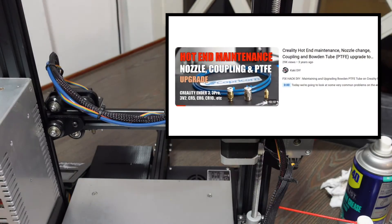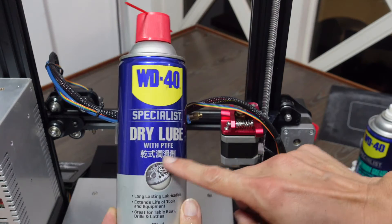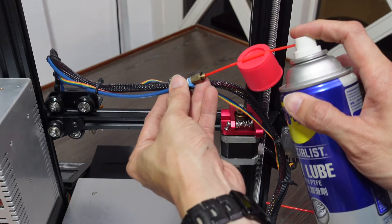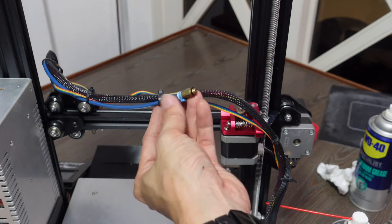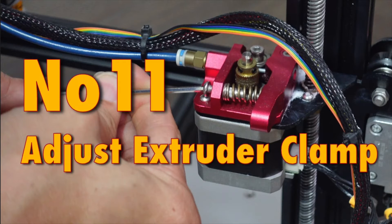Tip 10: Upgrade your PTFE tube or spray it with dry PTFE lube. I've upgraded this Ender 3 to a Capricorn PTFE tube. For this step, I use WD-40 dry lube with PTFE and spray the inside of the Bowden tube — this reduces friction for the filament as it moves toward the hot end.